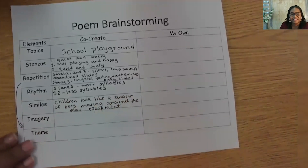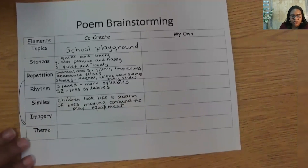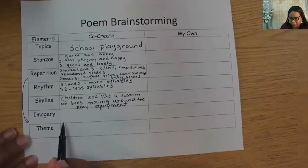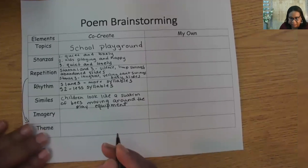Now we've already added some imagery in our repetition box. Are there other details we could add? The playground I'm imagining has a balancing beam. I think 'wobbly feet on the balance beam' makes for interesting imagery. In the imagery row, let's write: wobbly feet on the balance beam.